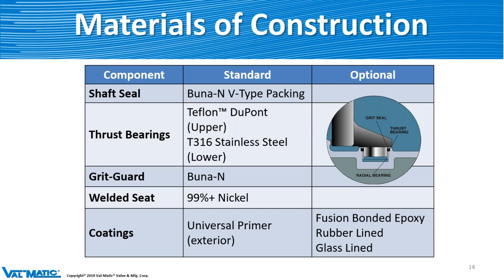The seat is always going to be nickel-welded — always. For coatings, the exterior is going to be a universal primer, so the customer can paint it whatever they want. On the inside of the body, we can put fusion-bonded epoxy, rubber lining, or glass lining. The rubber lining is great for solids and debris — wastewaters, sludge lines, and so on — it can take a lot of abuse. The glass lining is good for all different kinds of chemicals. So we have those available for different applications.